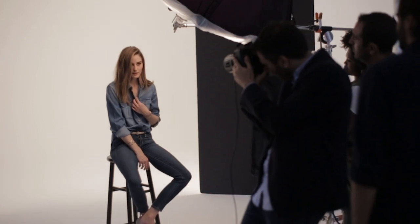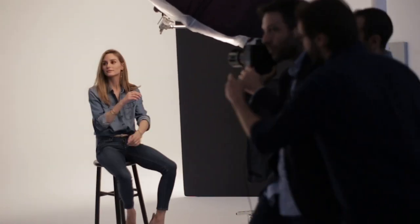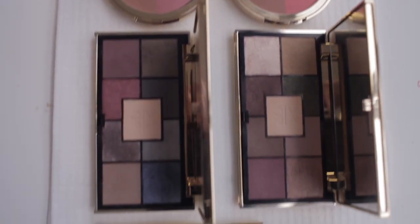Hi guys, welcome back to The Glossip. My name's Olivia and we're behind the scenes of Olivia Palermo's shoot for her fall collection. We're so excited that this is Olivia's first makeup collection and that we were able to work alongside her to recreate the looks that she was best known for.